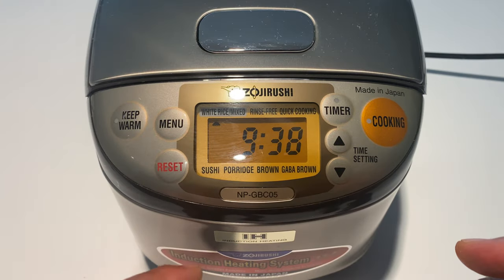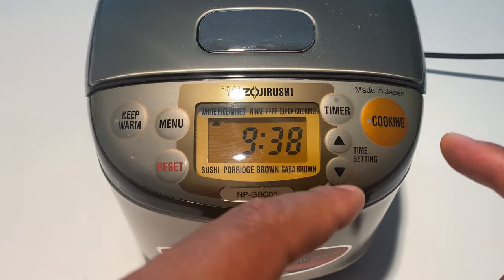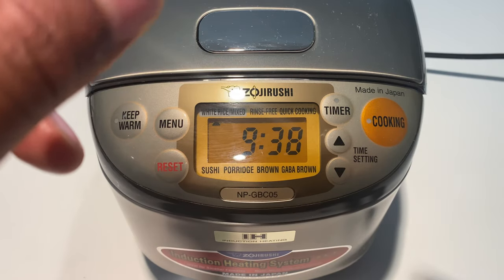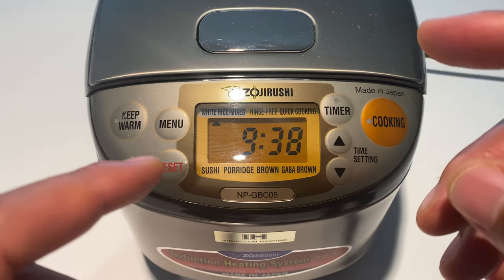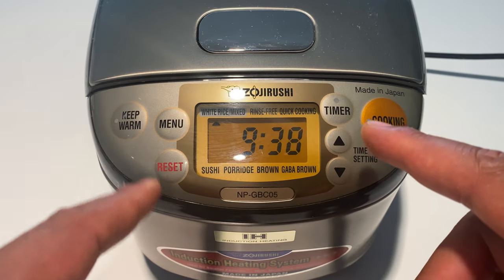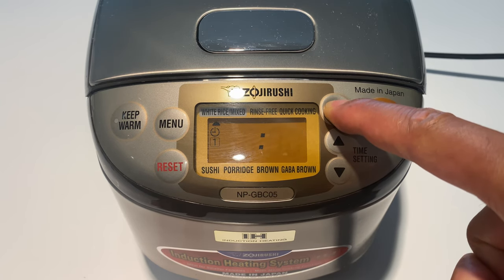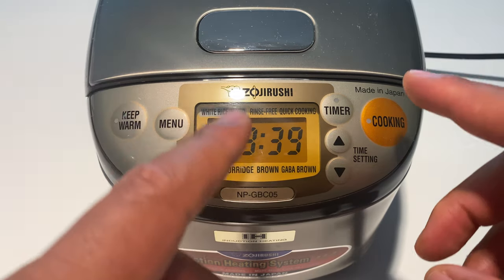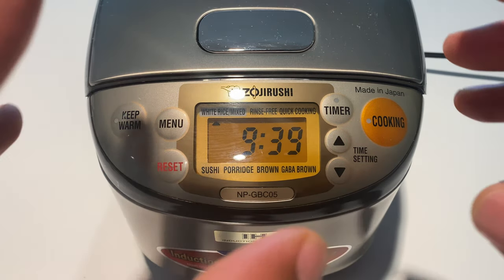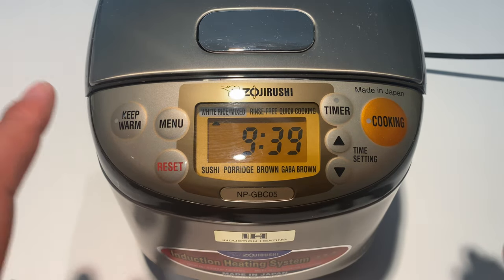The next setting turns the beeping noise off when the rice is completed. When you do this, it will make the beeping noise when you start it, but it will not make the single beep when it's done. Come back to the timer mode, press and hold for three seconds again — that was one beep. It will beep when you start the rice and stay silent when the rice is done.